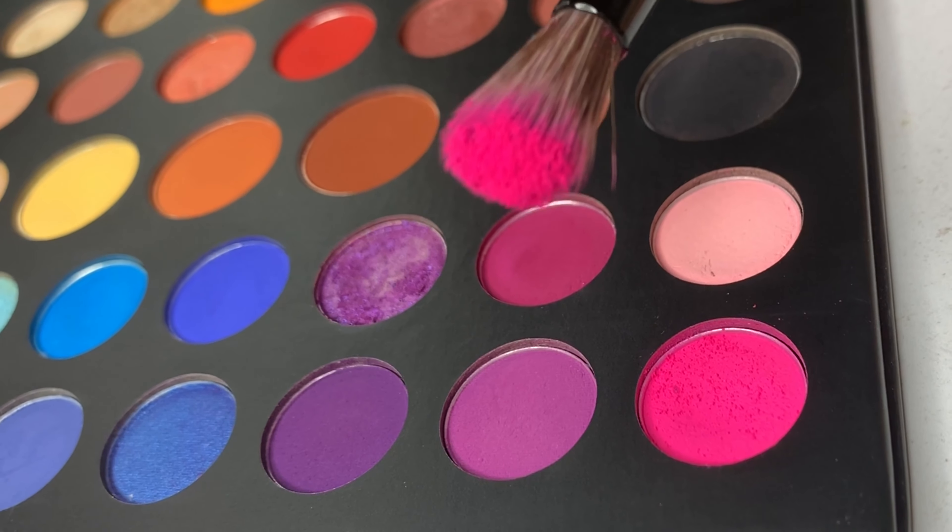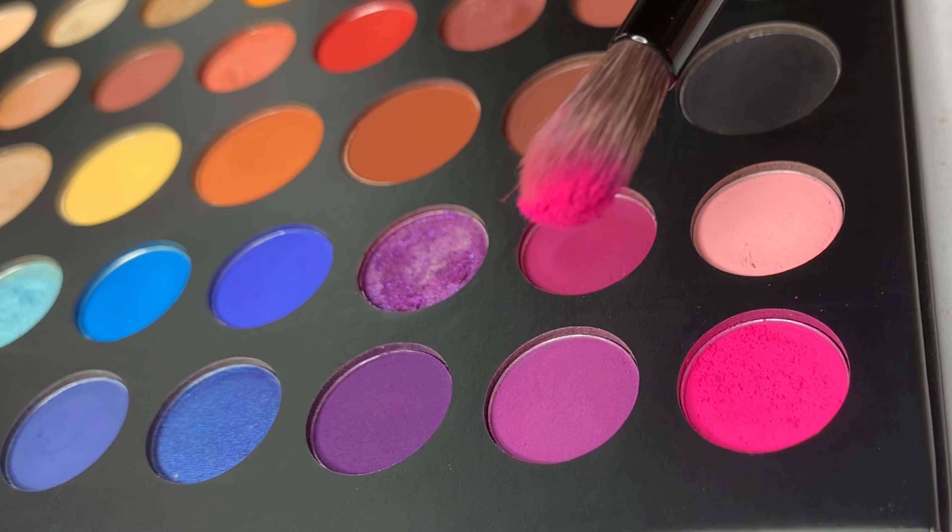All right, so we have a purple makeup look with a nude cut crease, but I'm going to go ahead and apply my matte neon pink first because I don't want just a plain purple look.